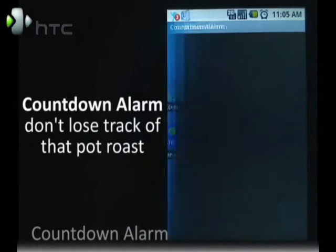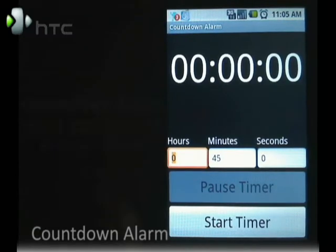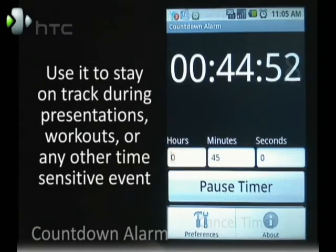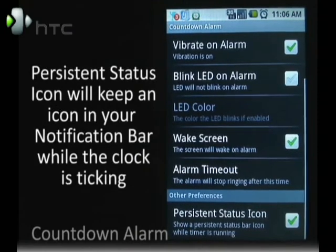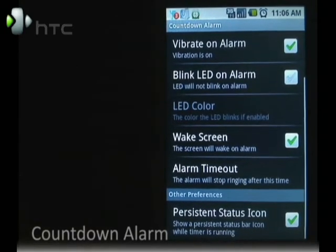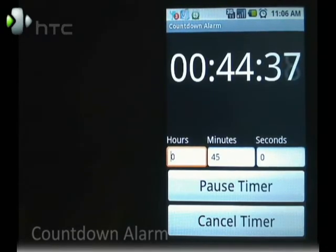Another handy tool is the countdown timer. It's real simple — use it when you're doing your laundry. Just type in the amount of time that you need and press the start timer. Under preferences, you can choose some additional options for the alarm. I like to have the persistent status icon on so it always shows up in my notifications bar if I want to do other things with my G1. Then when it's done, the alarm just goes off.